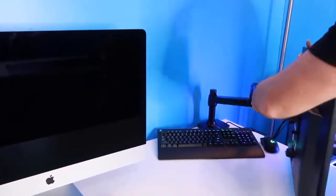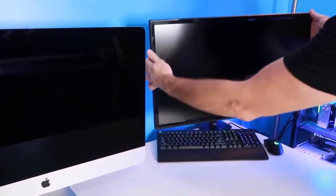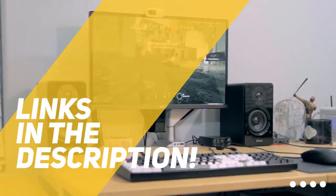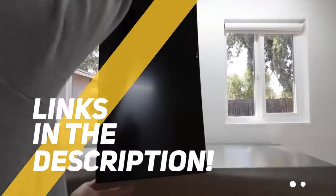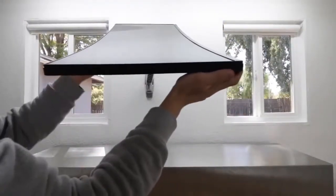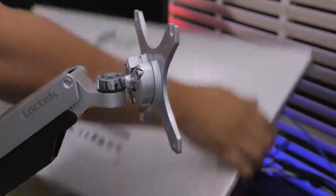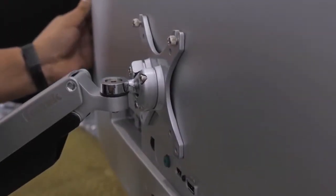If you're interested in finding out which monitor arm will be the best for you, stay tuned. All the links to all the products mentioned in this video will be in the description down below. We also update the description with links to find the best price on each product, so for the most up-to-date information along with updated prices, be sure to check out the description. The products mentioned in this video are in no exact order, so be sure to stay tuned till the end so you don't miss anything.